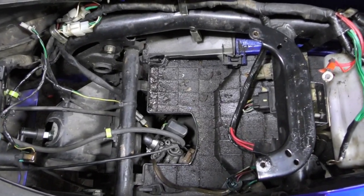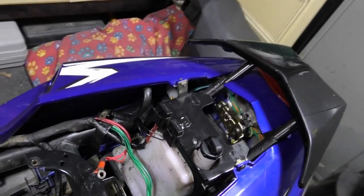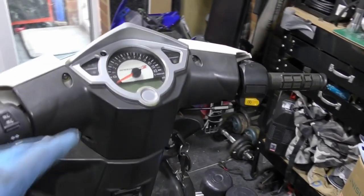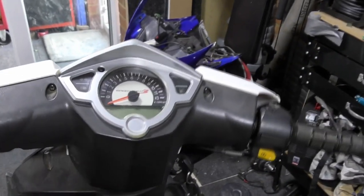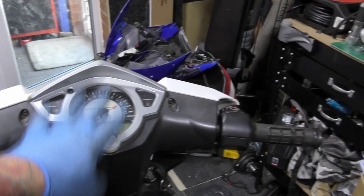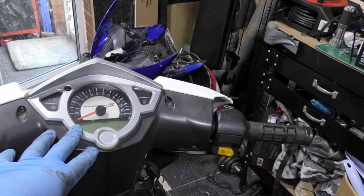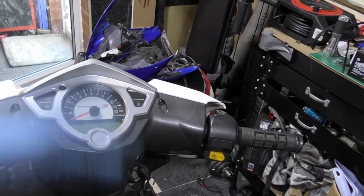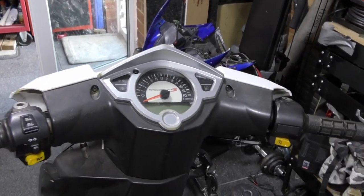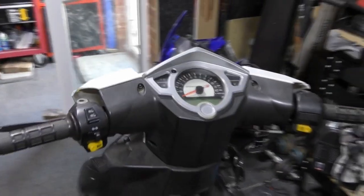Now a lot of people ask about these clocks recently, and they say things like my indicators don't work or this has gone dead. This is a whole unit - the whole unit basically. If it goes wrong you've got to replace it. That's annoying, but that's what they did. The indicator relay is in there, everything's in there, so it's not good if they die. That is pretty much new, and look at that for a lovely tread on the tyre.